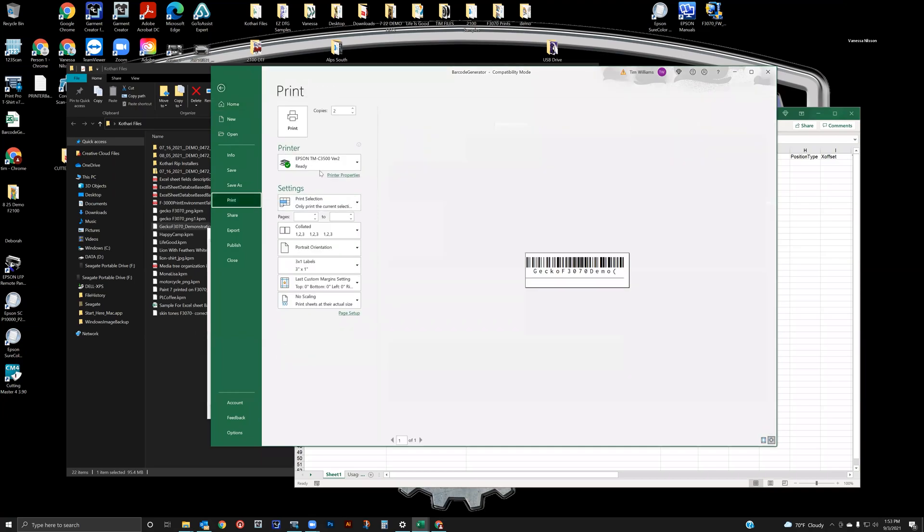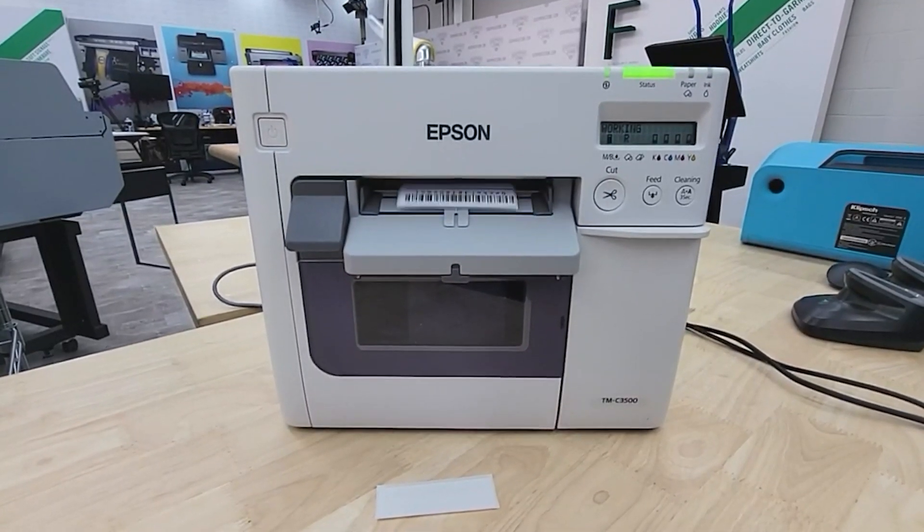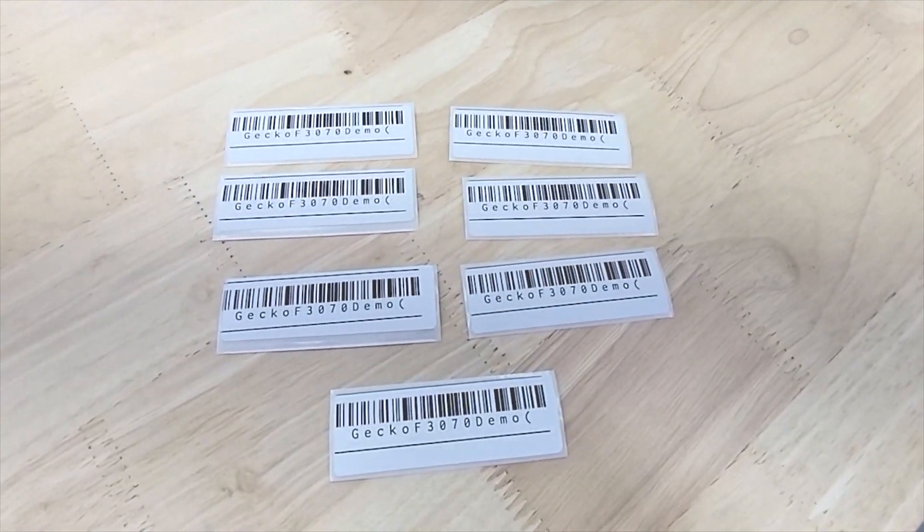Barcodes are automatically generated by the EZWorkflow Pro database and can be printed and added to the work order, data sheets, or individual garments for printing.